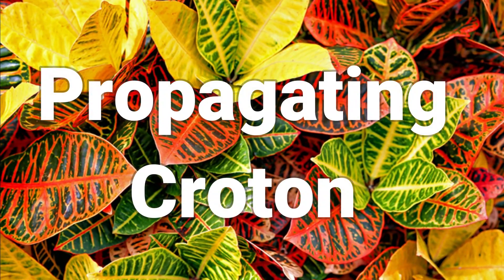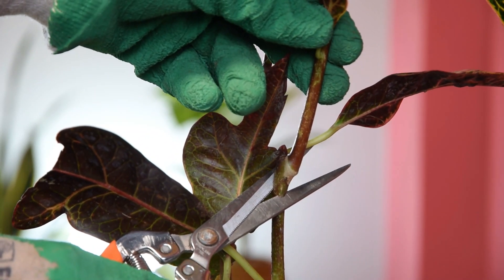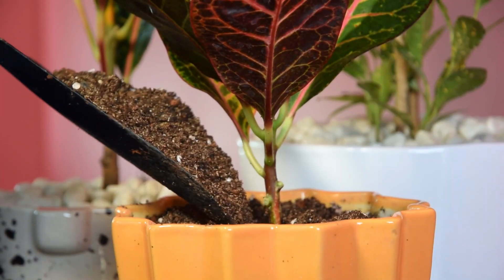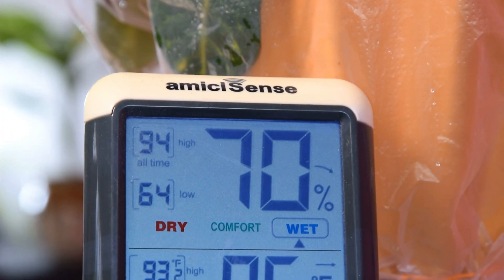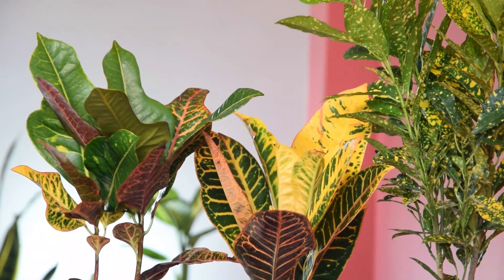Propagating Croton is best done with stem cuttings. Take 6 to 8 inches of cutting from an actively growing branch by making a cut at a 45-degree angle just above a node. Dip the end in a rooting hormone and plant it in a pot filled with a quality potting mix. Water well and cover the cutting with a plastic bag. Place the container in a warm place at 60 to 80 degrees Fahrenheit.